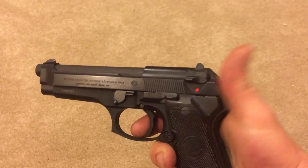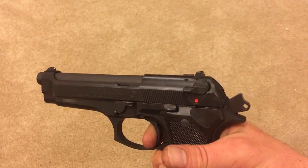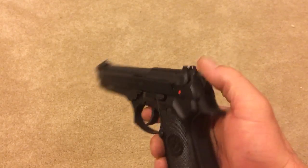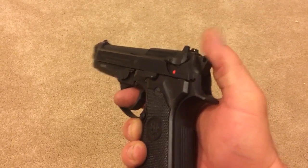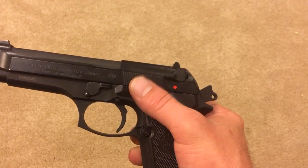I've cocked the hammer — single action. Most guns don't have a hammer they can physically cock or decock, or they use the safety as a decocker.